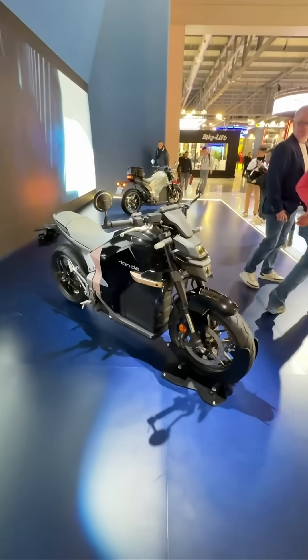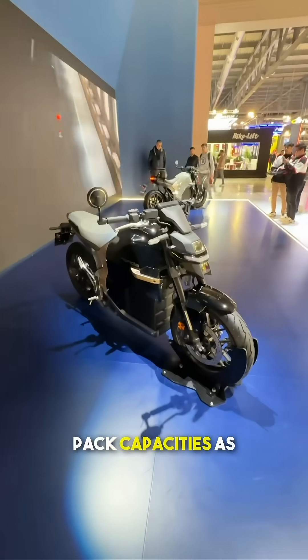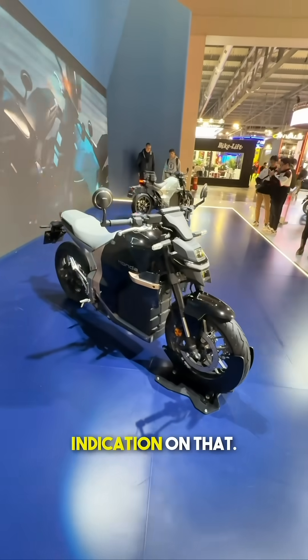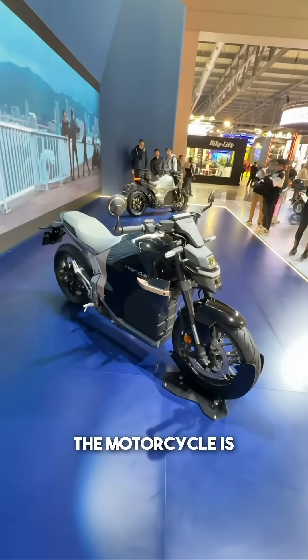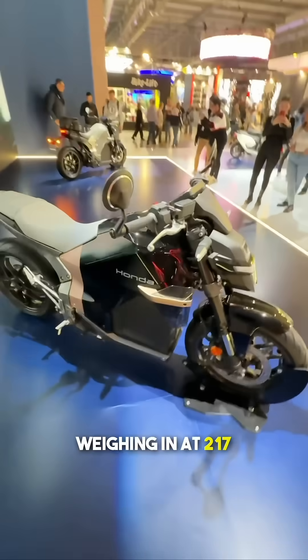With that, I'm assuming that they will have two different battery pack capacities as well, though there is no clear indication on that. The motorcycle is weighing in at 217 kilos.